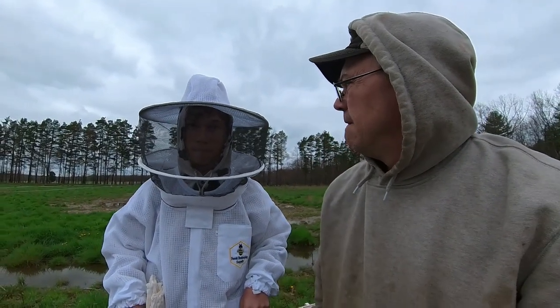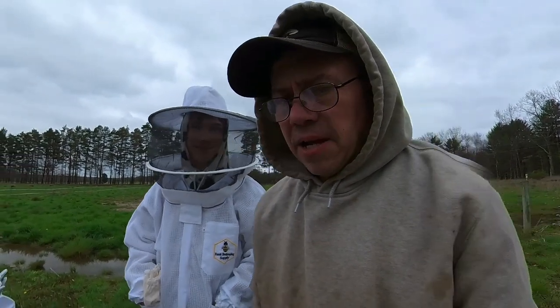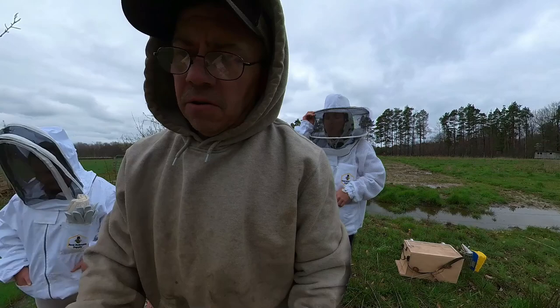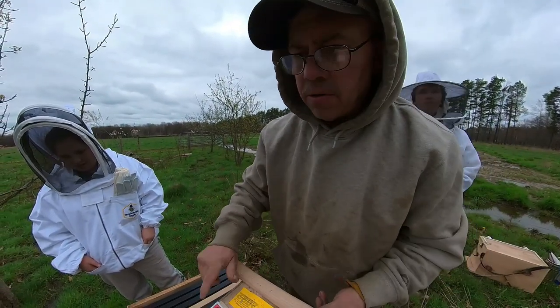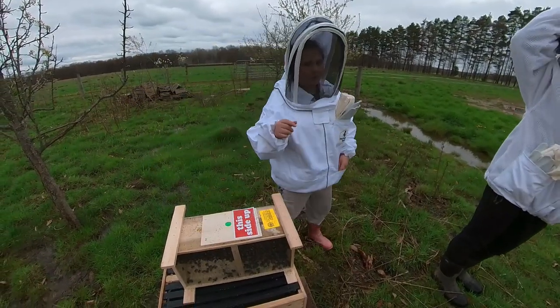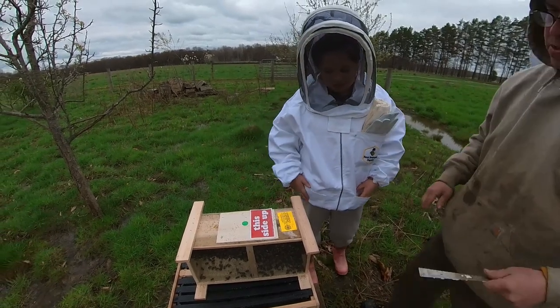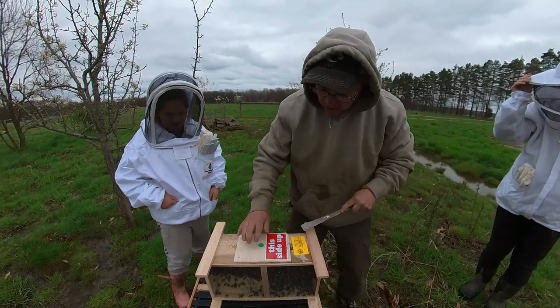Do you even remember? I don't remember we had bees. You don't remember putting packages in? Okay, putting packages in isn't really that big of a deal. And we're also going to feed them here as well. He thinks they're either Russians and Italians — yes, we have Russians and Italians here. Then we have a package of Carniolians coming this week.